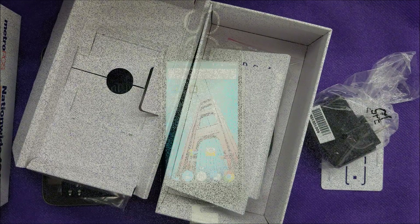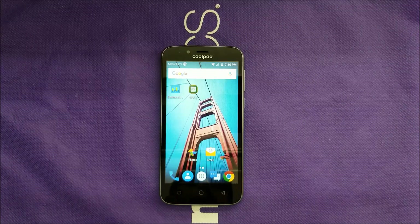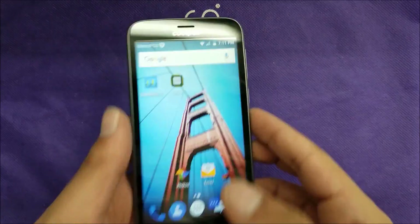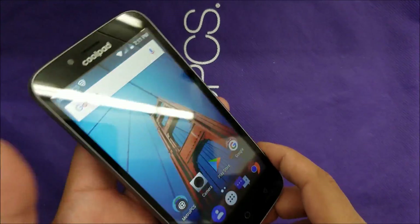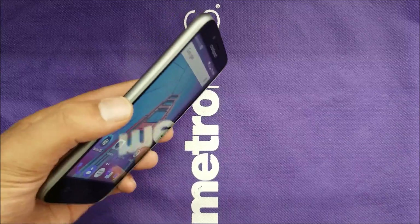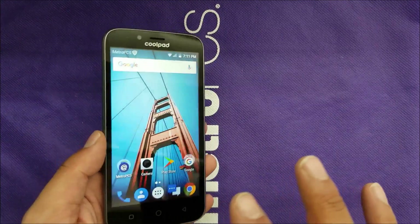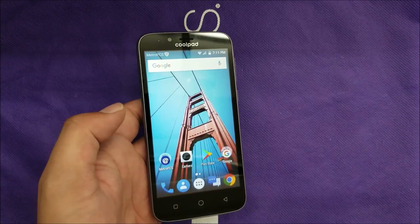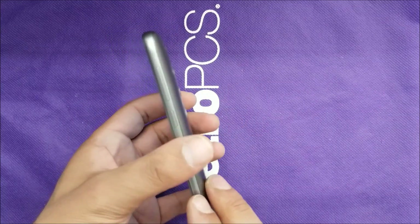We're going to put everything together and come back after we bypass the system wizard and activation screen. Here's how the phone looks — here's the screen. It's not the best thing on this device; if you watch it from any angle on the side you will see the colors are going to be washed out. Not expecting a lot from this phone, but to be fair, the phone looks nice — it doesn't look too cheap.